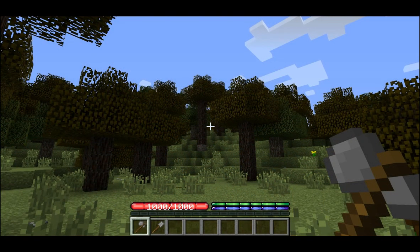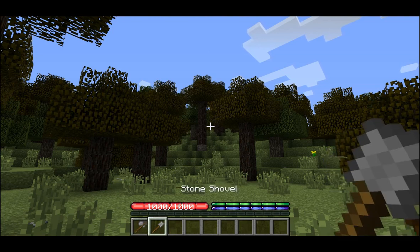Before we get started building a new shelter we're going to need a couple of tools. We'll need at least one stone axe and a shovel.